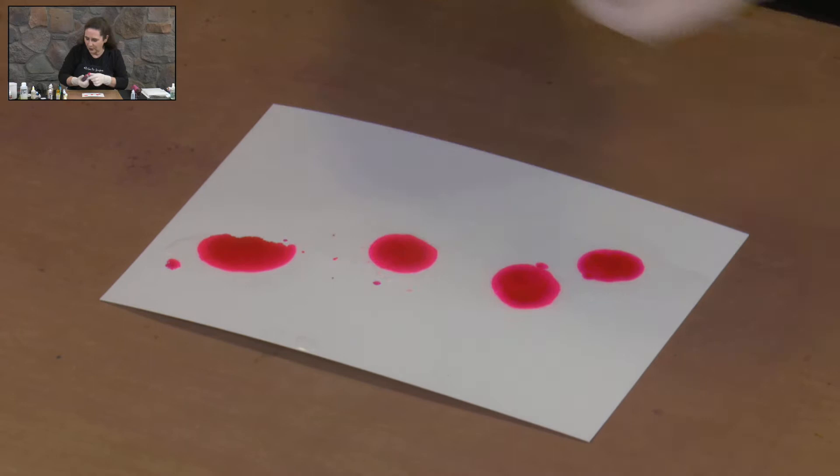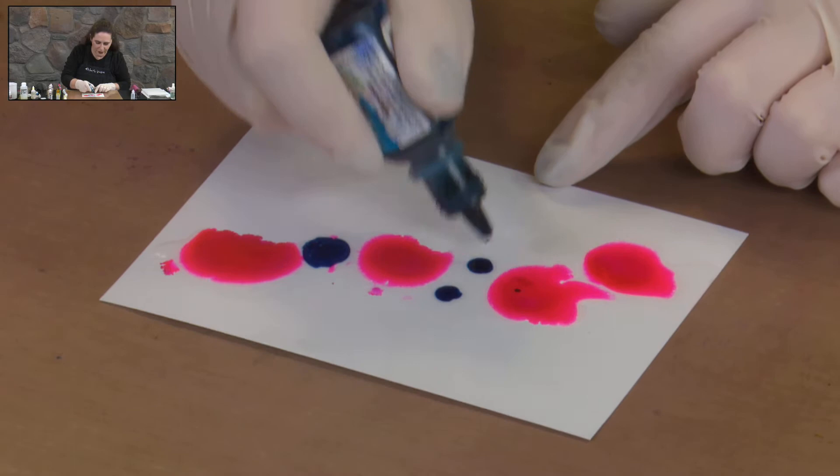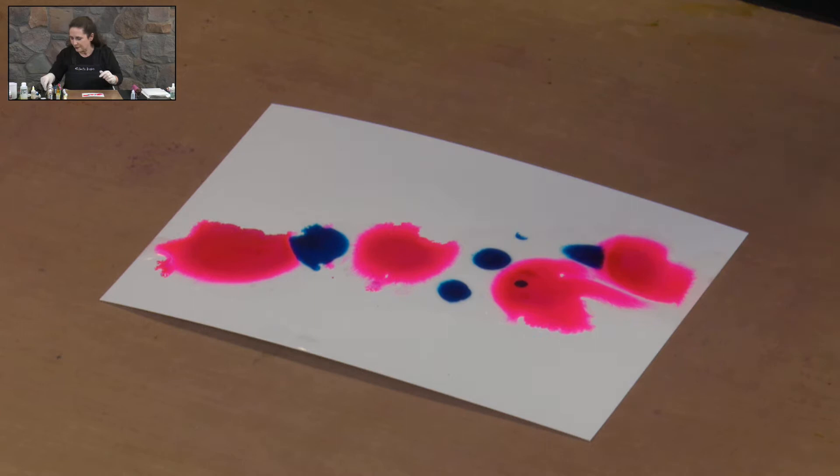I've got Senorita Magenta and Baja Blue. So we're just going to put some drops along there and some drops of blue. I mentioned in my last one that sometimes you just got to be confident and just put the drops on — if you're hesitant, that's when you tend to get splashes happening across.